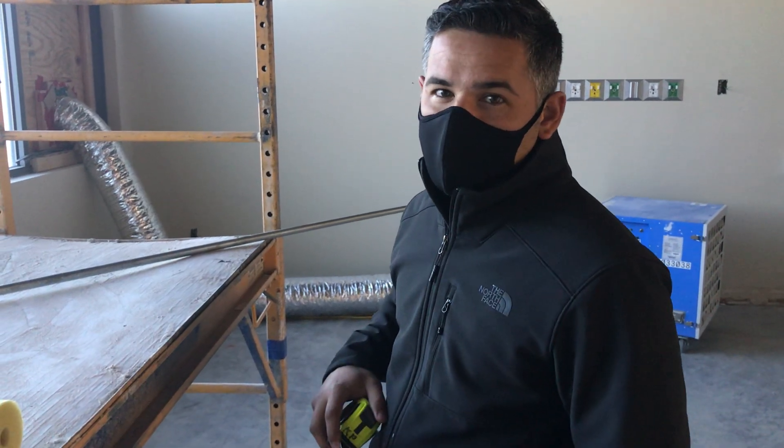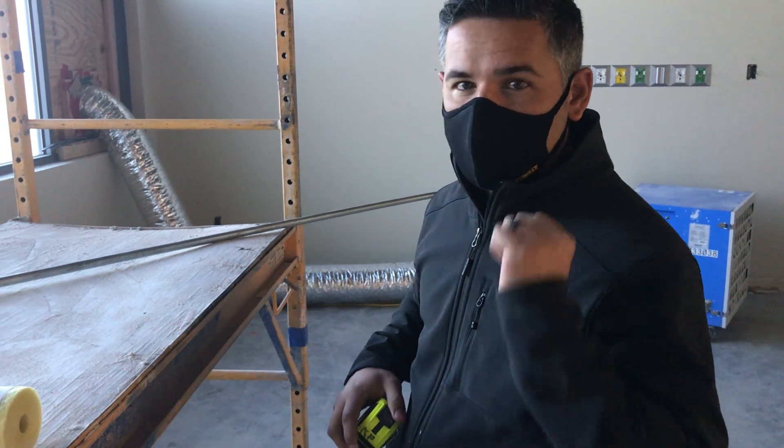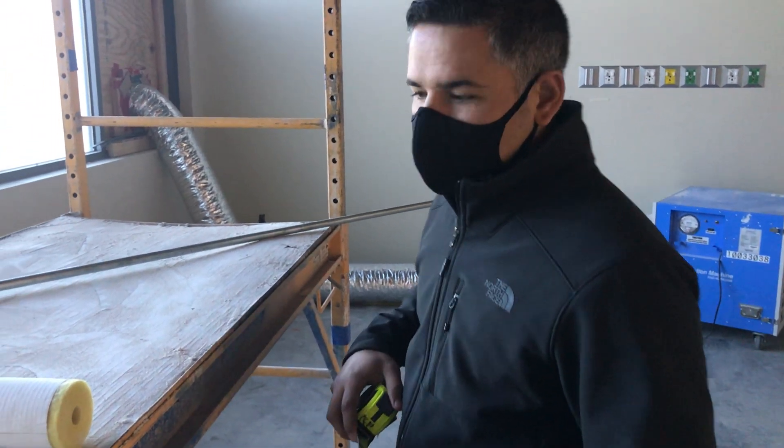What's up guys, this is John Spear with Warhammer. Today I'm going to show you guys how to do a three-point saddle with the push-through method. Let's just jump right into it.